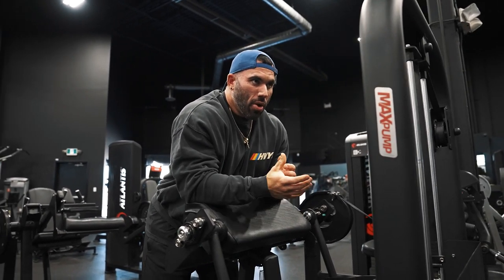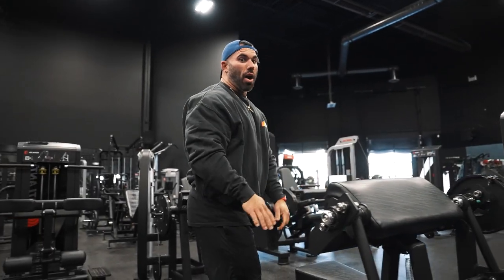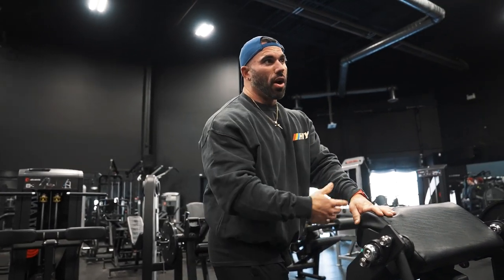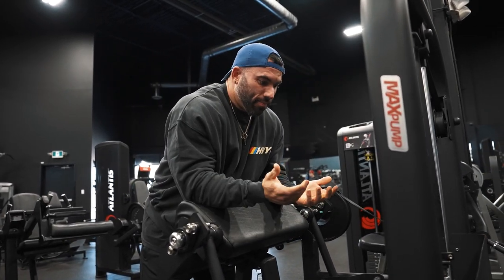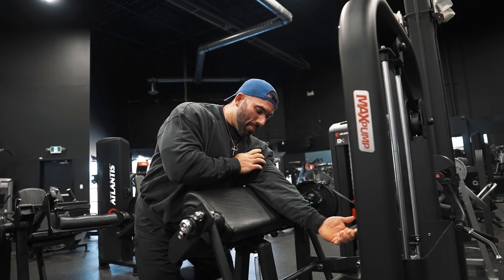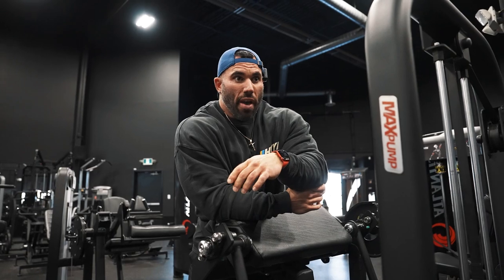When you flex the opposing muscle group, you fully lengthen the target muscle. If I flex my quad during a hamstring curl, I'm fully lengthening the hamstring — same principle applies everywhere. If I flex my triceps on the way down, my bicep is fully lengthened. But do this with a lot of control, because it's dangerous if you're not used to those ranges. A lot of people stop just shy of full range, so if you suddenly go there and flex the opposing muscle, you can hurt yourself.